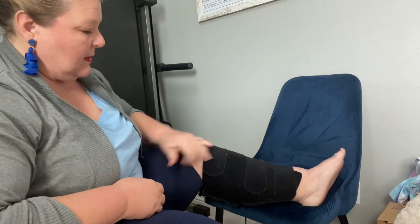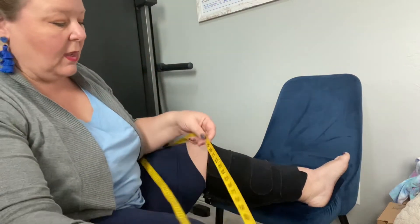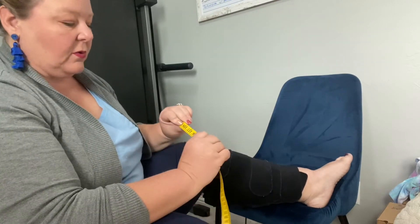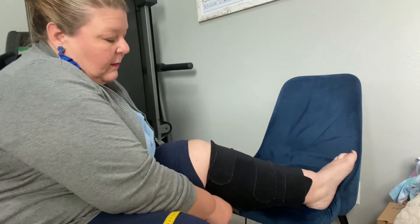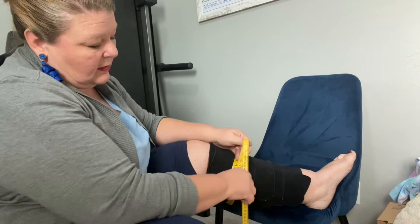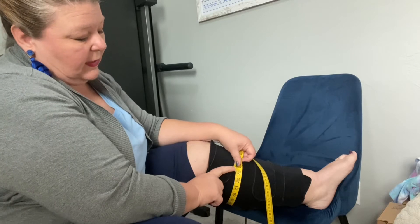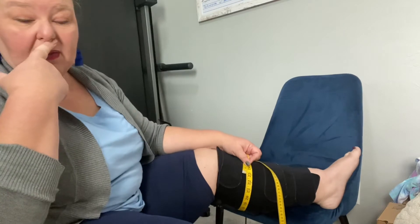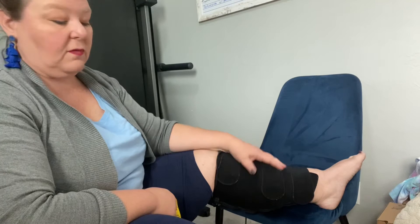We did my baseline measurements a while ago, and of course the neoprene adds some distance. My baseline measurement for the worst part of my leg was 23 inches. Right now on top of the neoprene it's right at 23 — 23 and an eighth or something like that. As the day goes on, if I do a good job of not swelling up, I should be able to go about halfway through the day and tighten this down again, and then my measurement will be smaller.